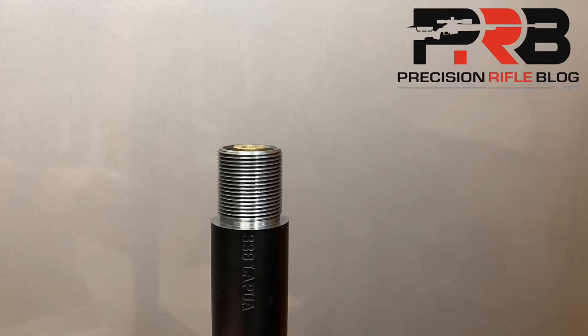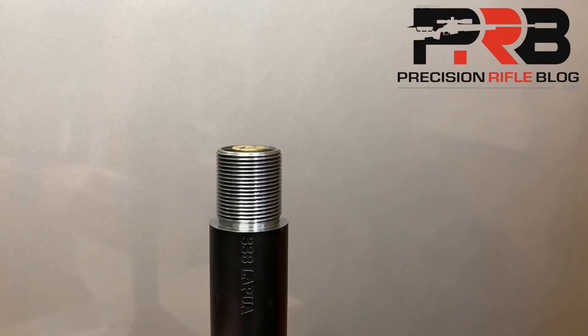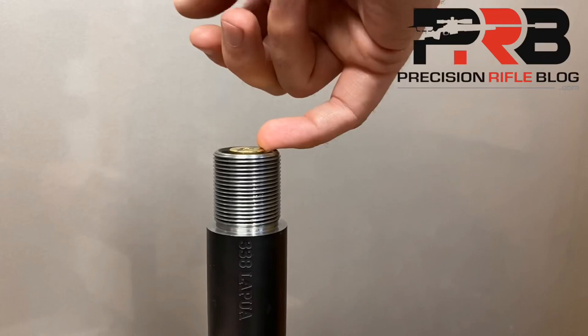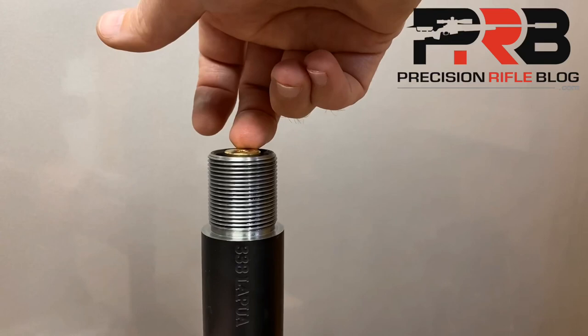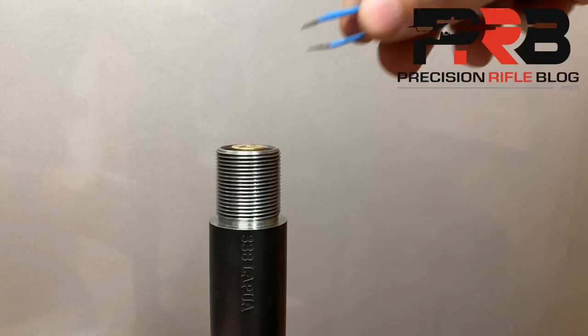Also, even though I only lightly tap the round in the chamber, it will be difficult to extract because the bullet is engaged in the lands. If I try to remove it with my smallest fingernail, you can see I can't apply enough pressure to extract the round. Even using one of my bigger fingernails, I can't extract it. I keep a pair of tweezers handy and just use them to very lightly pry the round out of the chamber, and out it comes.